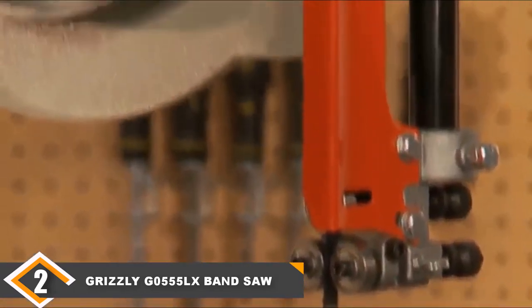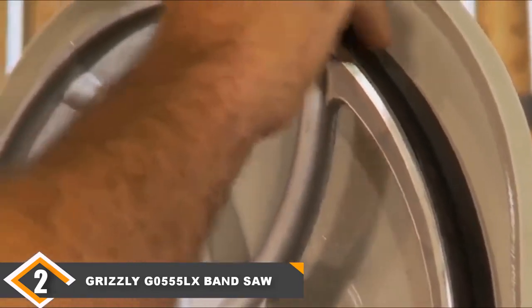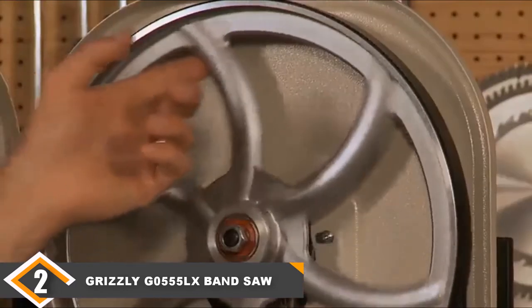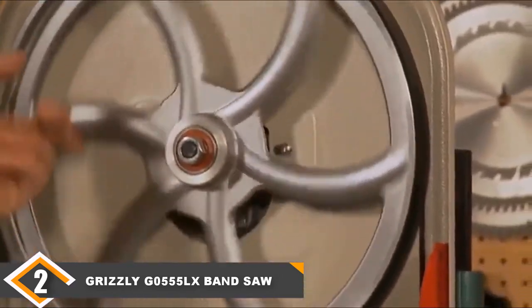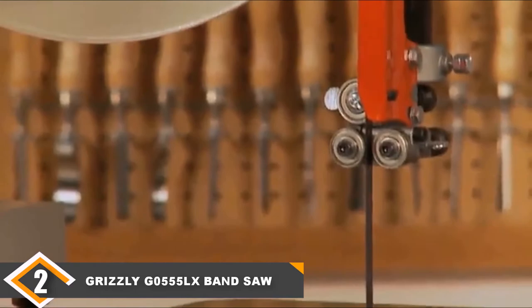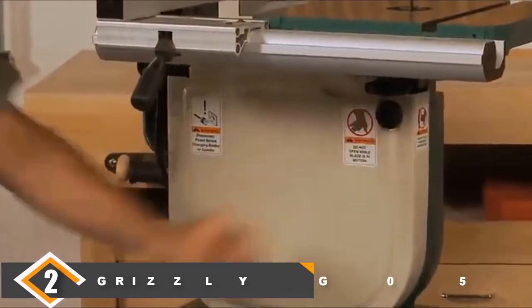It's also a low-vibration unit, which means your cuts will always be high quality. The only flaw is that it has a poorly designed dust collection port that may require some tinkering on your part to ensure compatibility with your dust collection system. This is what keeps this model out of first place, but that doesn't mean it isn't a great band saw in its own right.